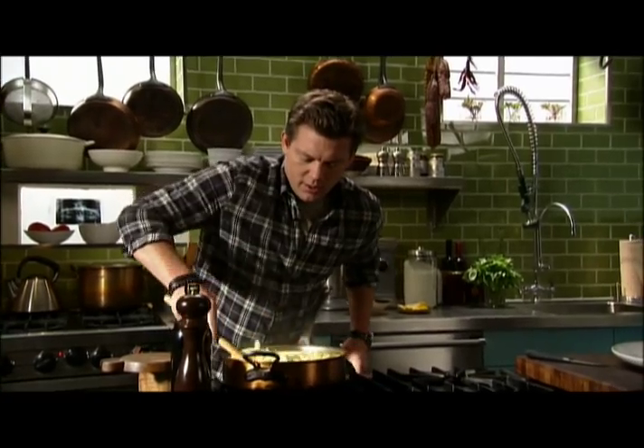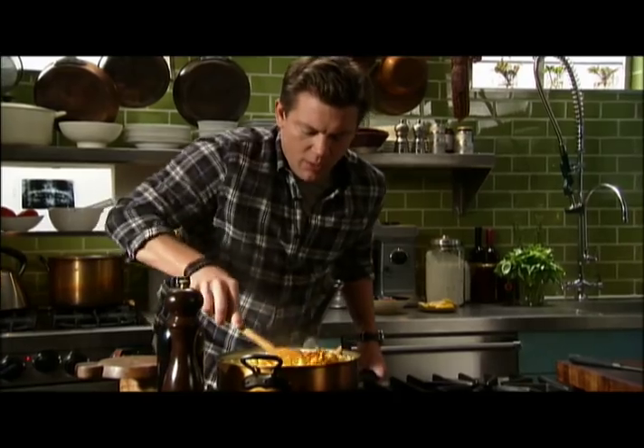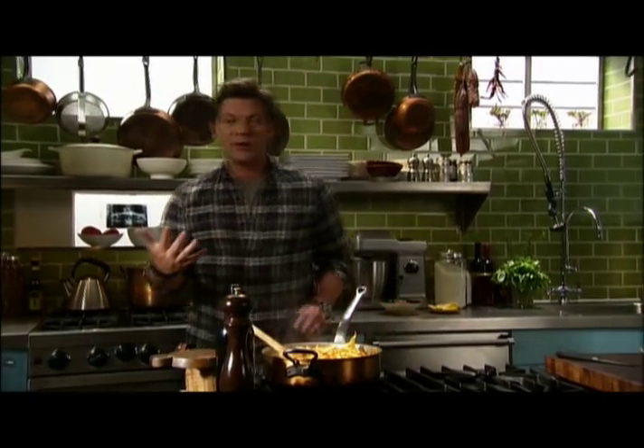Zucchini, artichoke, some sausage, fresh tomato sauce — we're going to give this a stir and then plate the whole thing up family style. I've got a big platter over here, and we're really going to share the experience with friends and family. I'm going to put this on one side of the platter.